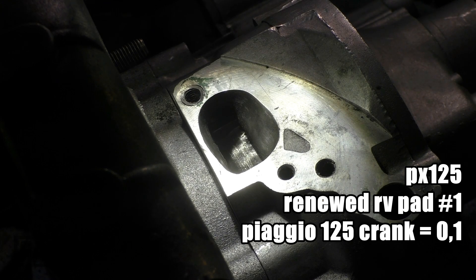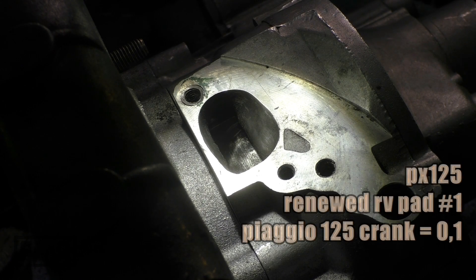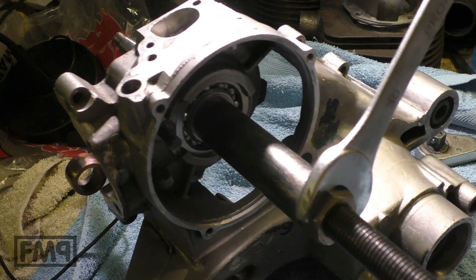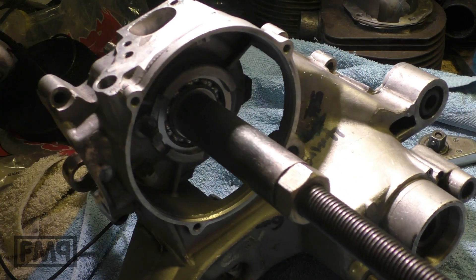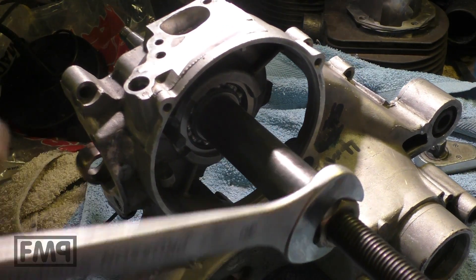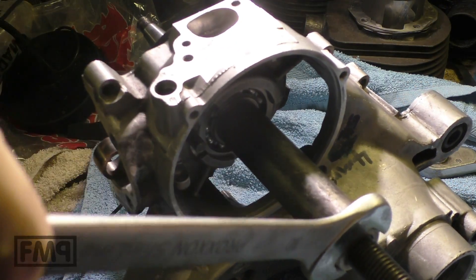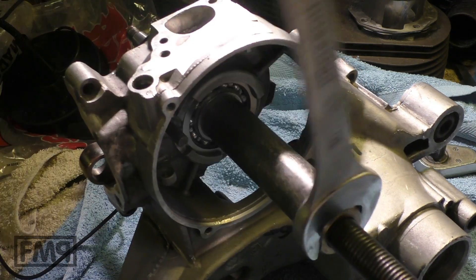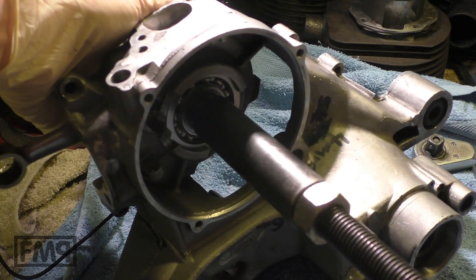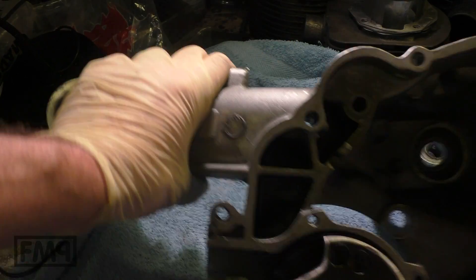Shall we measure the second crank? It's a Matsujeli 57mm stroke crank from 2009, so about 10 years old. Let's check it. That's the Matsujeli crank in the same engine case. Let's pull it in and see if the Conrad stays up — otherwise it clamps down there. Same game, different crank, same engine case.